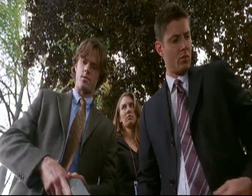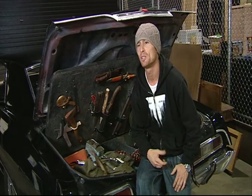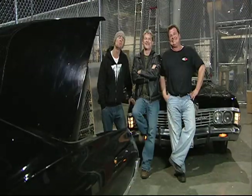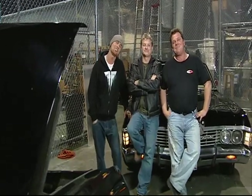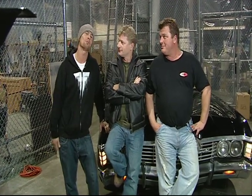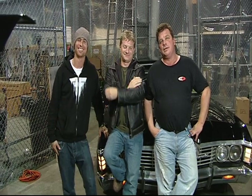As a prop guy, it's a really cool show to work on. Plus, Kim Manners is my hero. We hope you've enjoyed this behind-the-scenes look at the Impala and the weapons cache at Supernatural. Keep watching Supernatural, because we like working here. Take care. See you later.